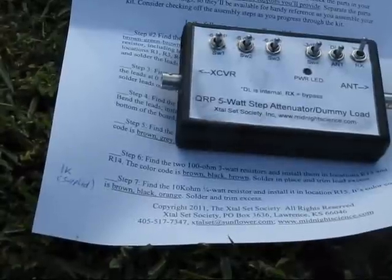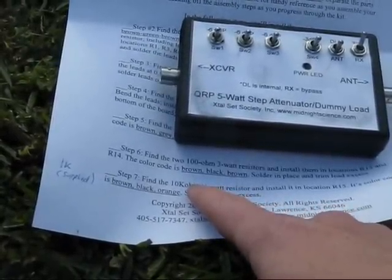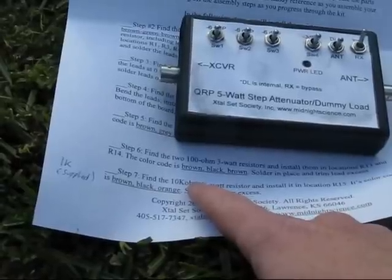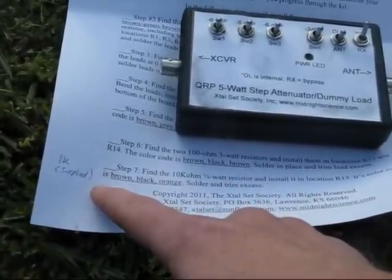How did assembly go? I should point out that if you do buy this kit, there is a small error in the instructions. It mentions a 10k ohm resistor — that should actually only be a 1k. The correct component was supplied, though.